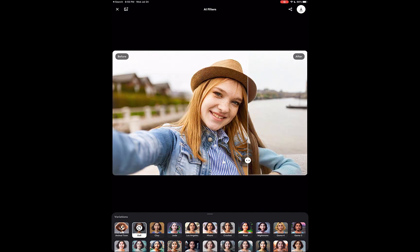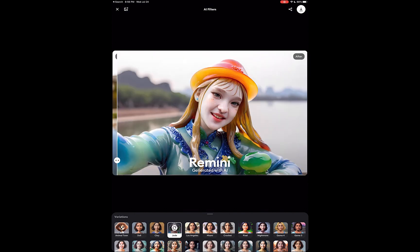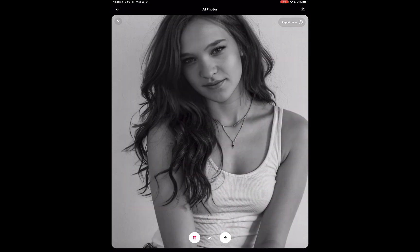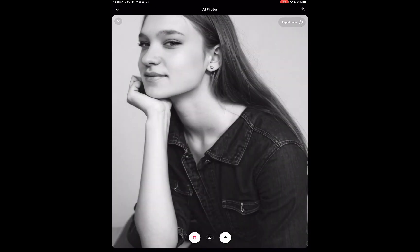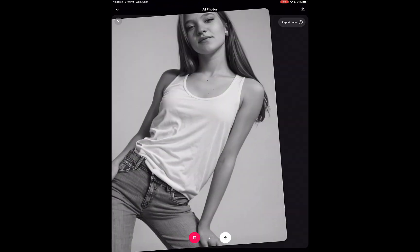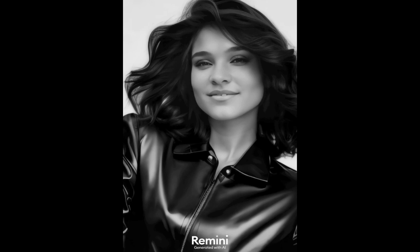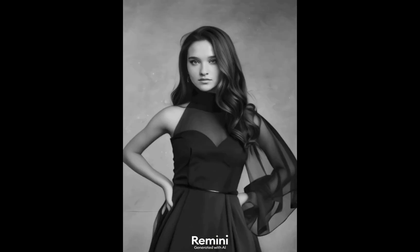which made the app a viral sensation just this year. It also allows you to create AI headshots for social media profiles and resumes, which also made the app go viral, or view yourself in different ages.